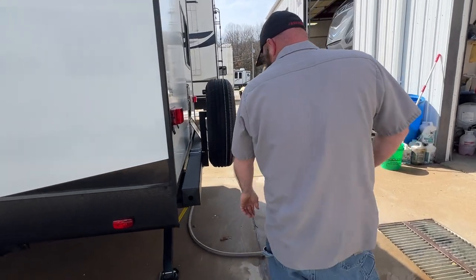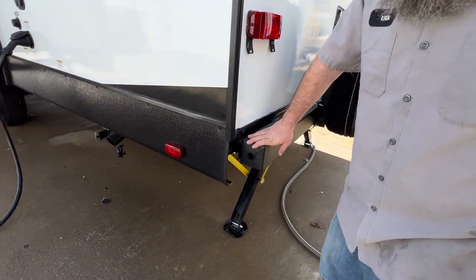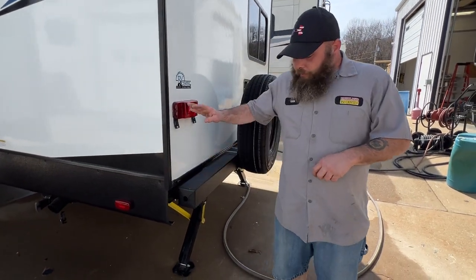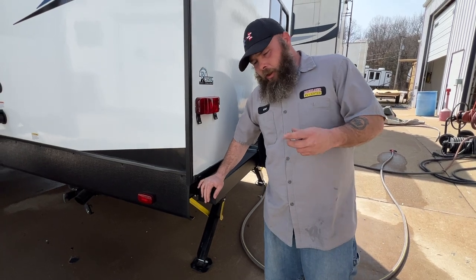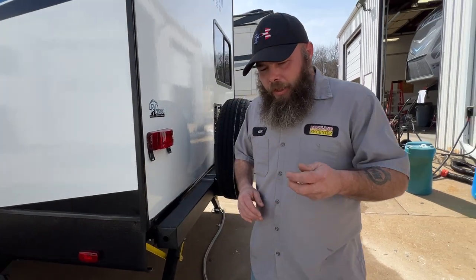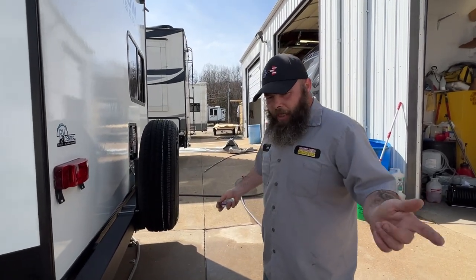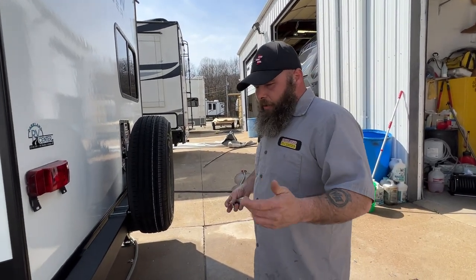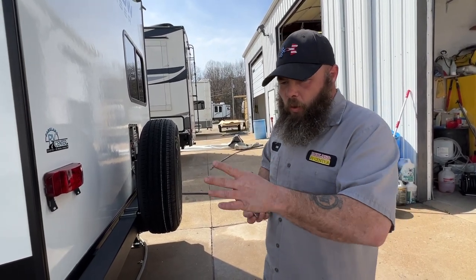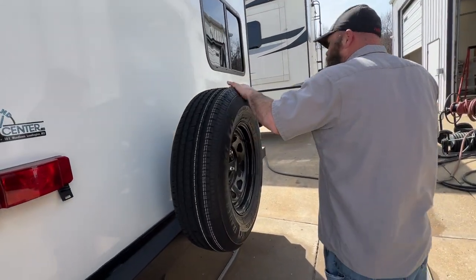In your bumper you're able to store that sewer hose, which is an aftermarket purchase. The sewer hose and clear elbow I was talking about will not fit in here. I recommend getting an ice cream container — like a gallon jug — and you can put that elbow in the container so it's secured and nothing nasty is rolling around.